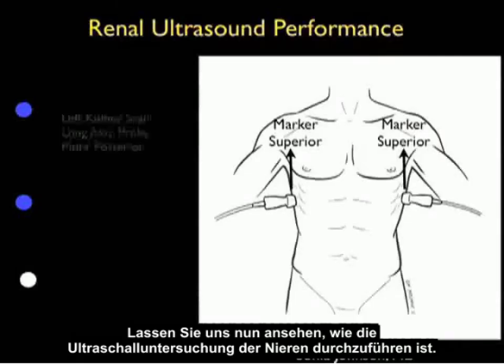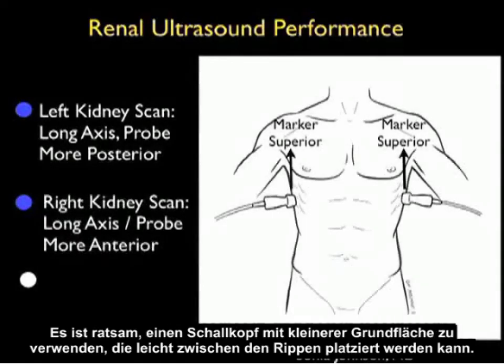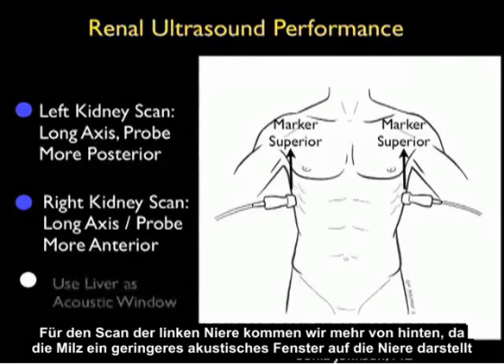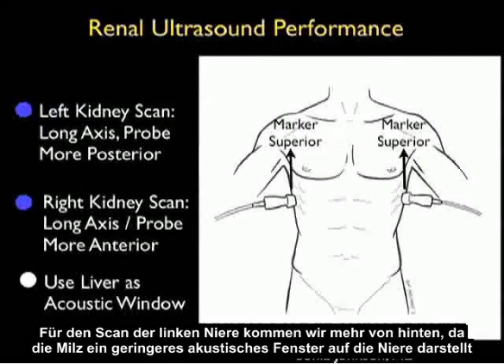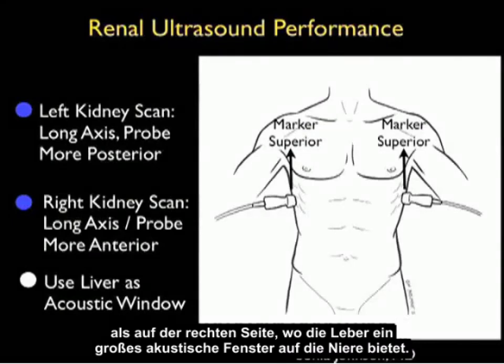Let's now review how to perform the renal ultrasound examination. As shown in the pictorial, we want to come in with the probe in a long axis configuration with the marker dot superior, towards the patient's head. It's good to use a smaller footprint probe that can easily sit between the ribs. For the left kidney scan, we come in from a more posterior position, as the spleen offers less of an acoustic window onto the kidney than on the right side, where we have the liver which offers a great acoustic window.